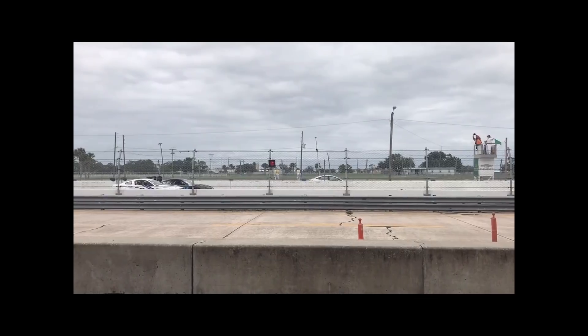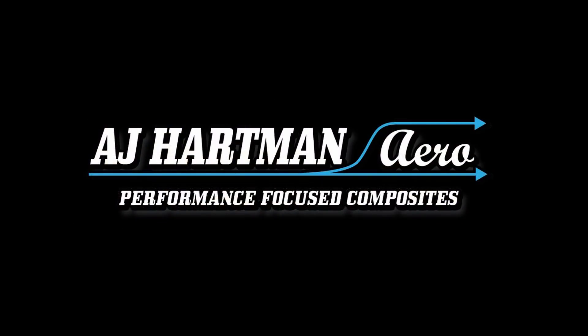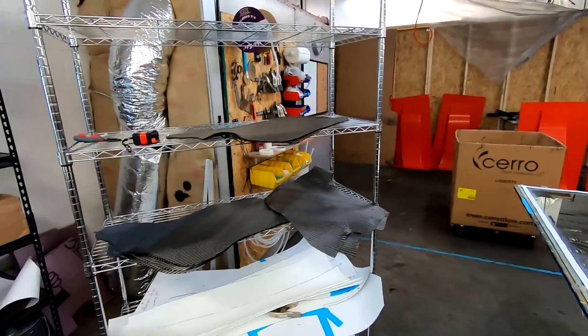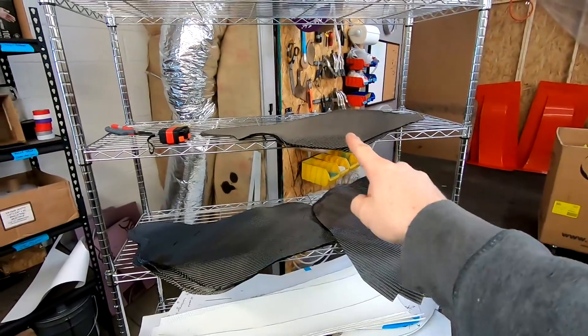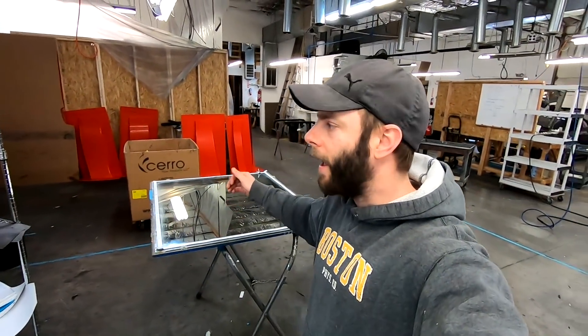Alright guys, finally we get to start laying up some carbon. So what we left off on the last one was cutting all of our carbon - you can see it stacked up here. We still need to cut the rest of our consumables which is our peel ply, our flow net, and our vacuum bag. Then right from there we're just going to go right to laying up on the mold and infusing.